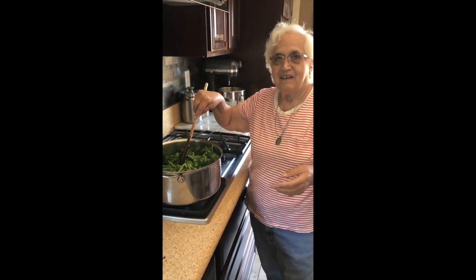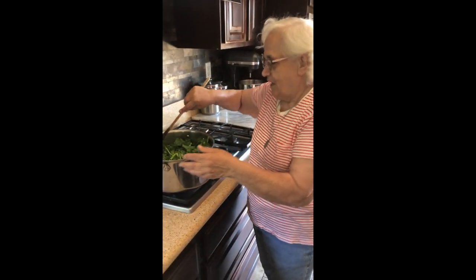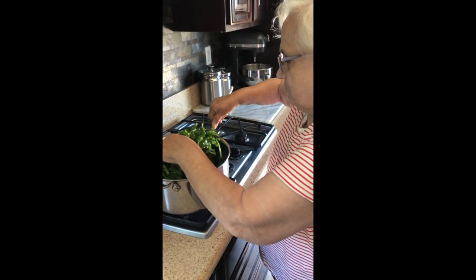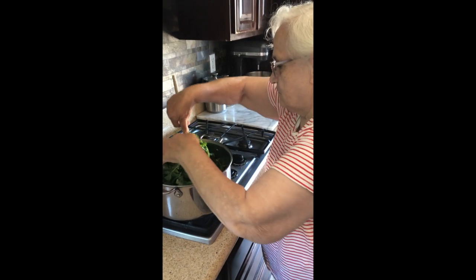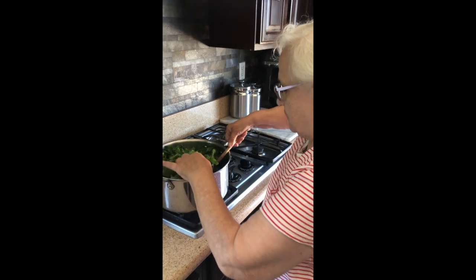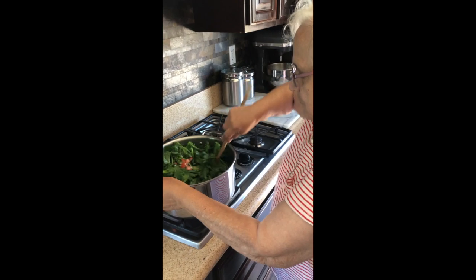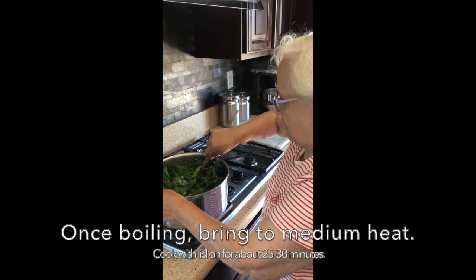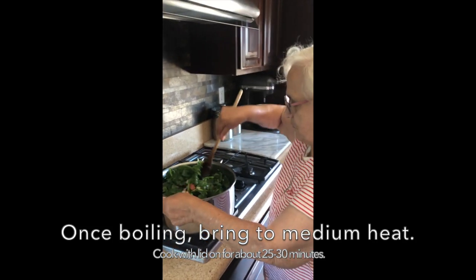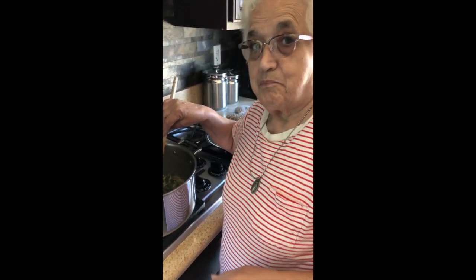Now that the water is in, we're mixing all the ingredients together. Then we'll cover it once it comes to a boil. We're going to mix it, then put a lid on it, and come back to it. This whole process takes about 20 minutes, maybe half an hour.